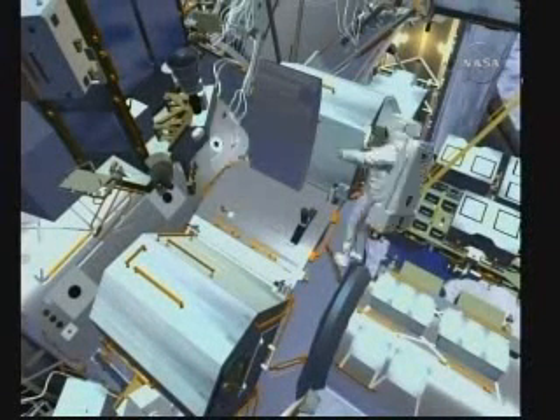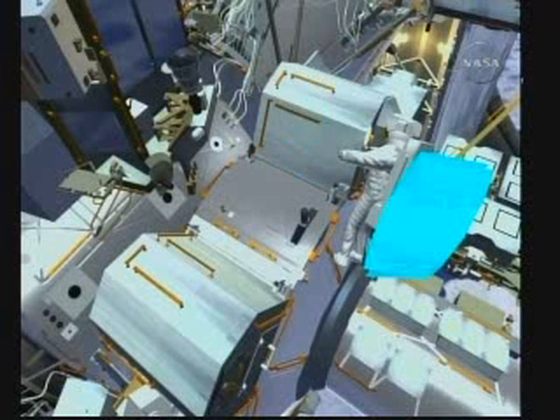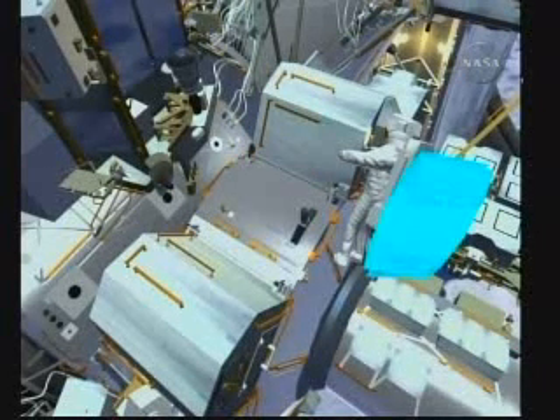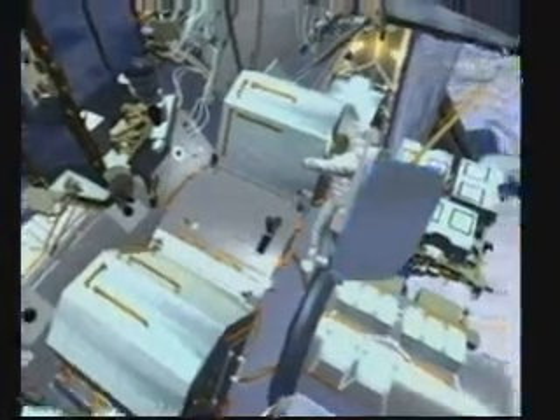Once that is complete, the crew members will take care of the debris shields. We are either going to secure them together and stow them outside or bring them inside — we are still exploring our options for that task. And that is the conclusion of EVA 3.